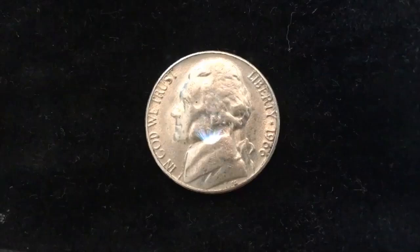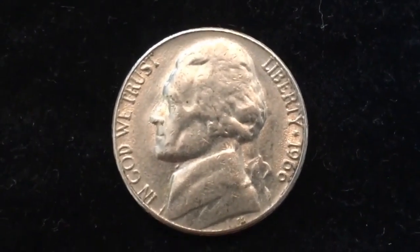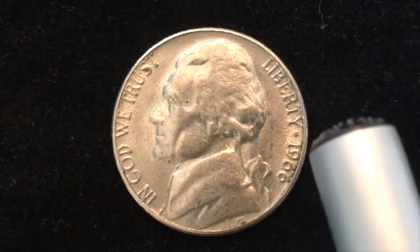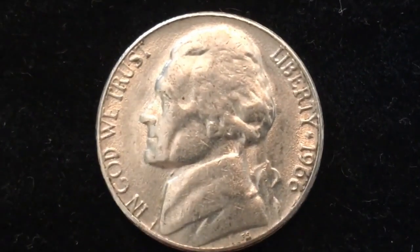Hello, all you coin collectors out there and welcome to the DC Coin World International Coin Channel. Today we have the 1966 US nickel or five-cent coin. It has Jefferson facing to the left, and it says 'In God We Trust.' Liberty is on the right side behind Jefferson, and there is a star between Liberty and the date.